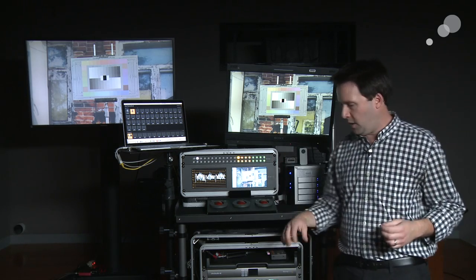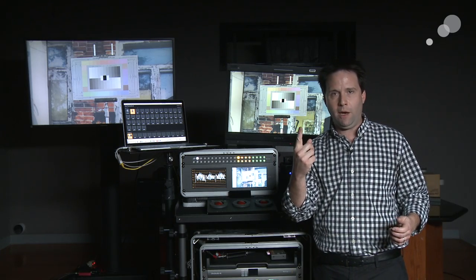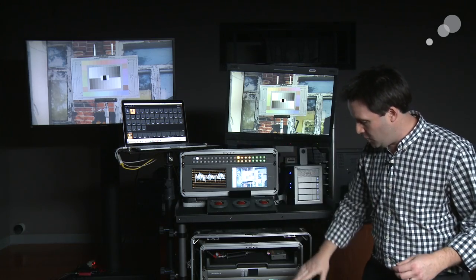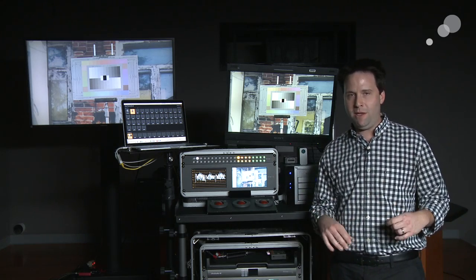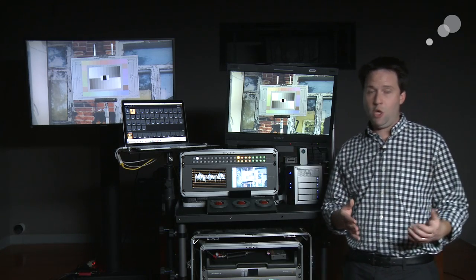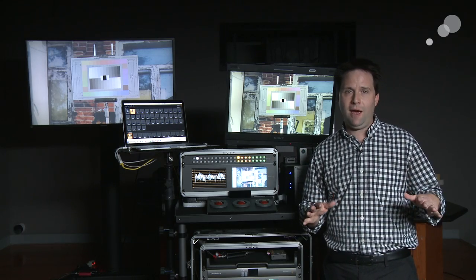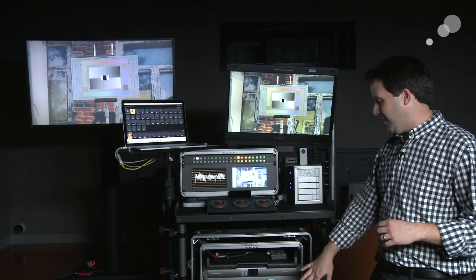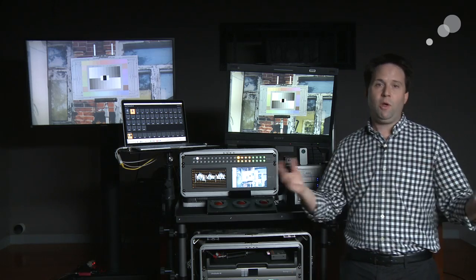Lastly, sort of physically speaking, I have some power distribution running throughout this system. Ideally, I have just one plug running the whole thing — all my accessories, all my components — which I do in this case. That one plug plugs into a UPS, an uninterrupted power supply, which is very important to have for any DIT cart. A UPS is a battery backup system, so if I lose power, I keep my whole rig running off the batteries in that system. Very important when transferring data and doing critical work on set. I also have some TripLite outlet strips built in, and it all runs together to power the whole system.